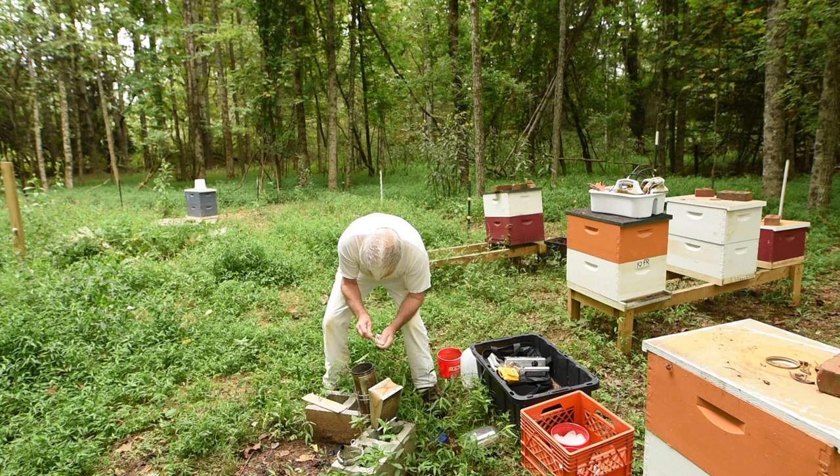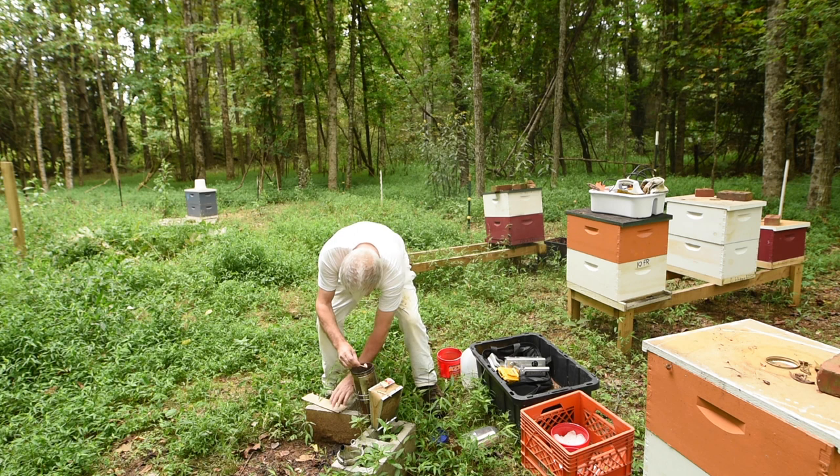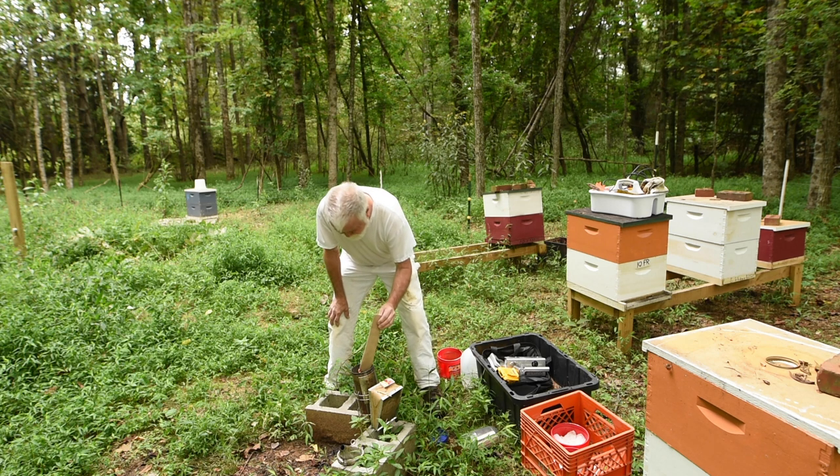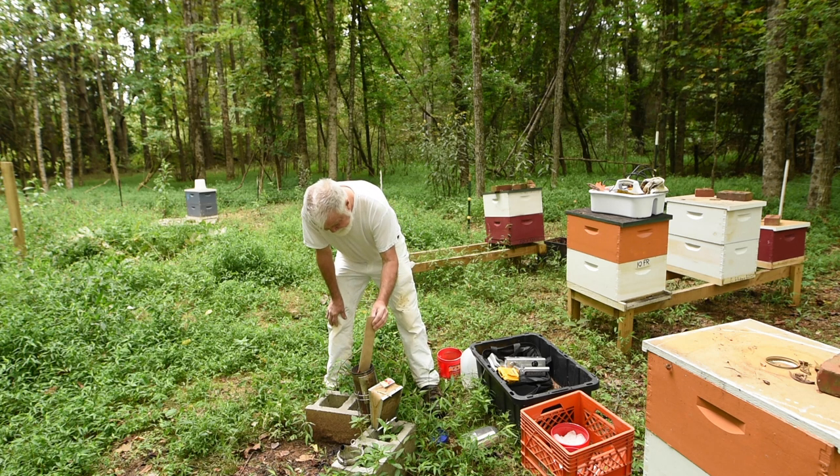See if we can light a match. There we go, now we got a match going. We'll put that there just in case we need another one. And I start my little tube here — that makes it real easy to start a fire. You can use toilet paper rolls or paper towel rolls. So now you can just kind of set that in there and get it started.